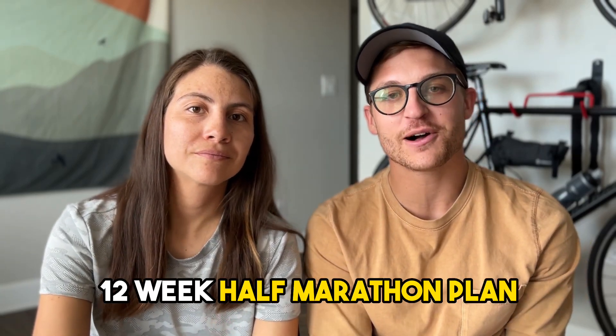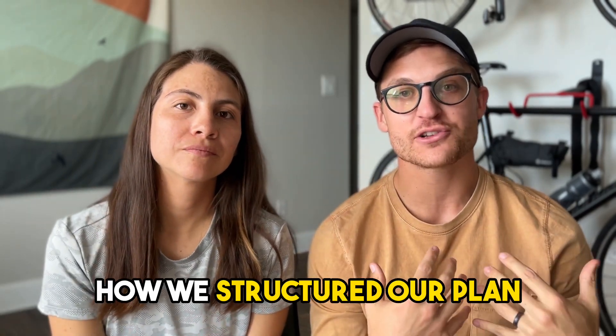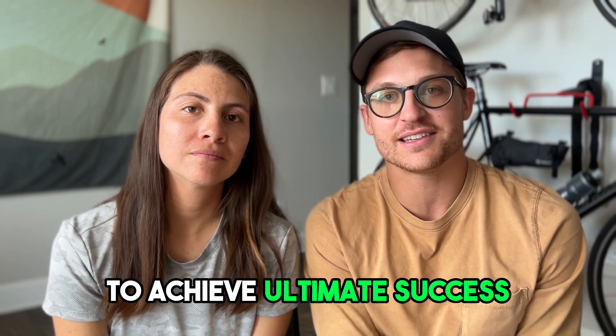All right, so we're starting our 12-week half marathon plan today. This video is going to be all about how we structured our plan and how you can structure your own to achieve ultimate success in your next race.